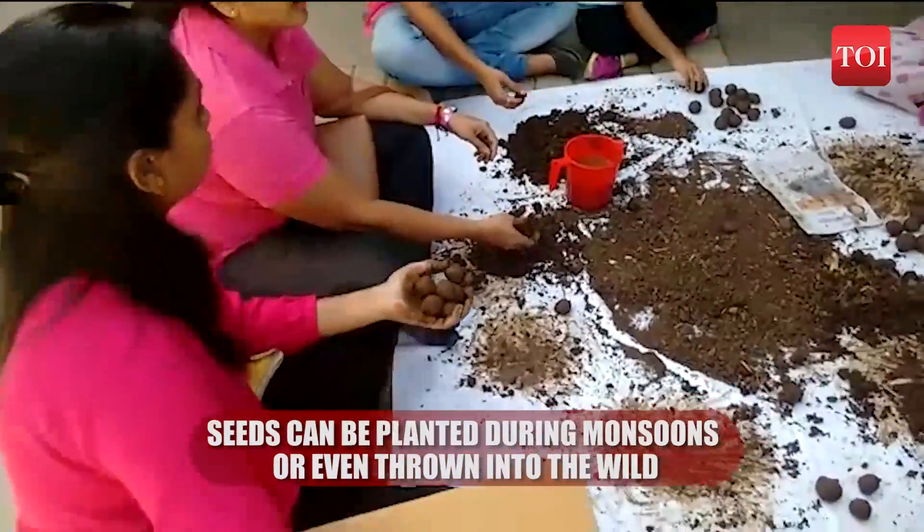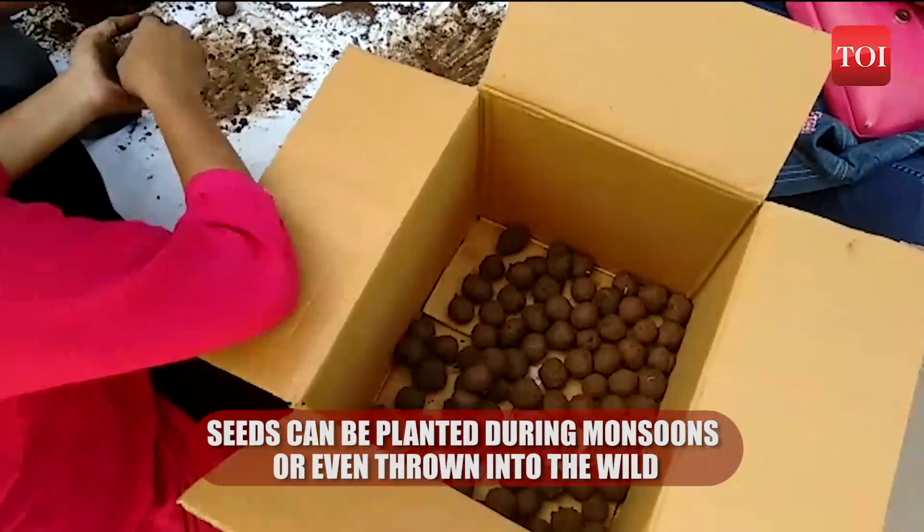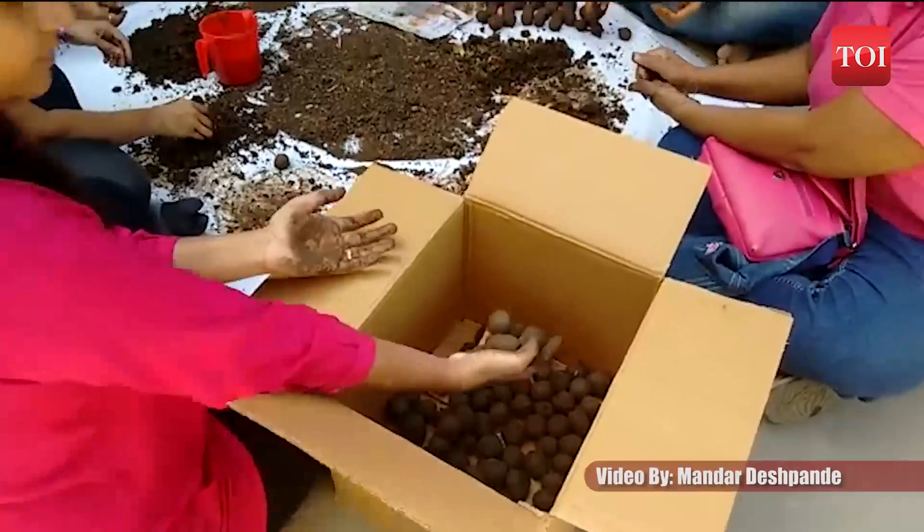People can then plant the seed balls during the monsoons, or even throw them in the wild, where the seeds will germinate and turn into a new plant.